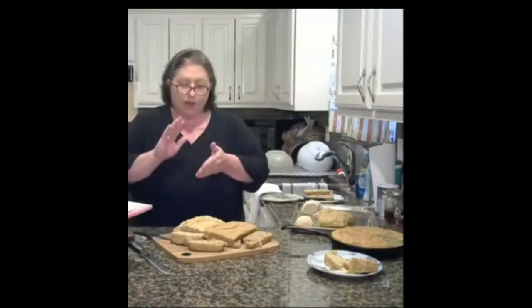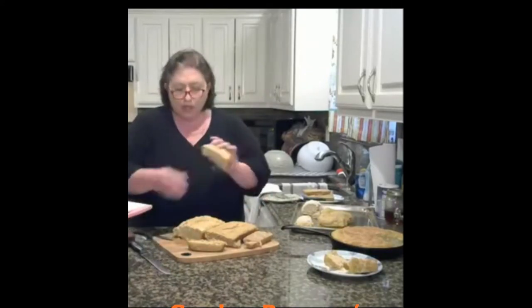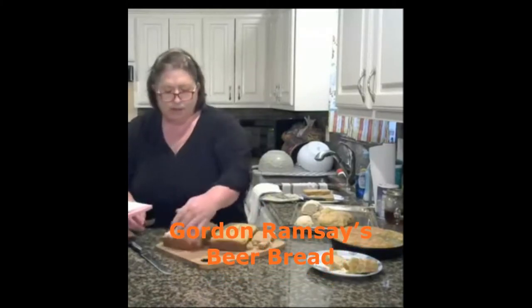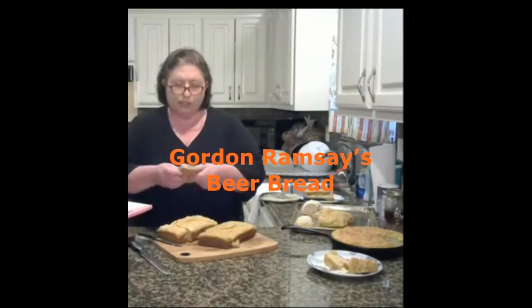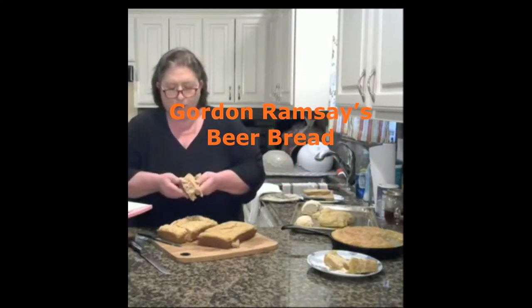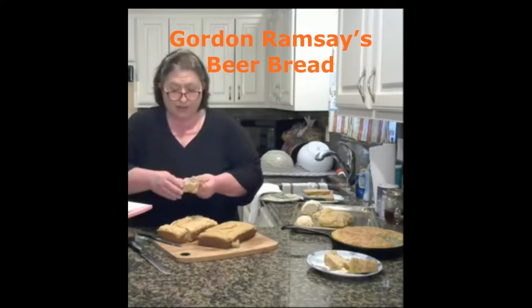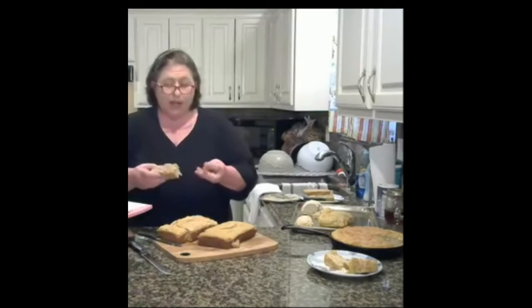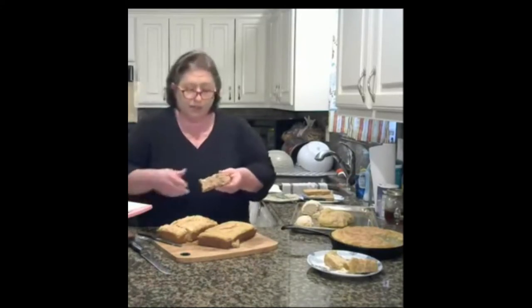I also did the Gordon Ramsay bread with wheat and white flour — I used self-rising white flour. I have three samples here. The first attempt with the little loaves came out too dense and doughy because my batter was too loose. I think what I did differently was add butter, and that changed the texture. The flour didn't mix well at all.